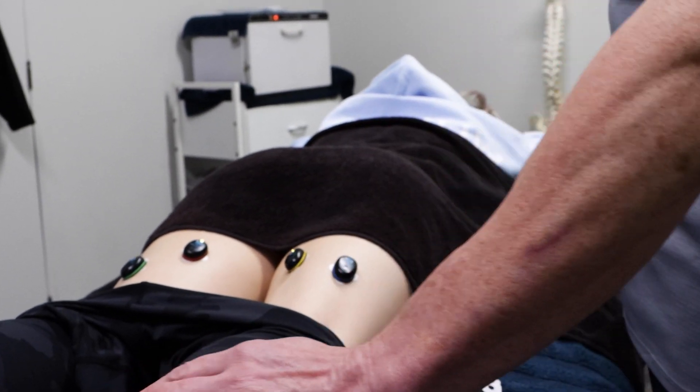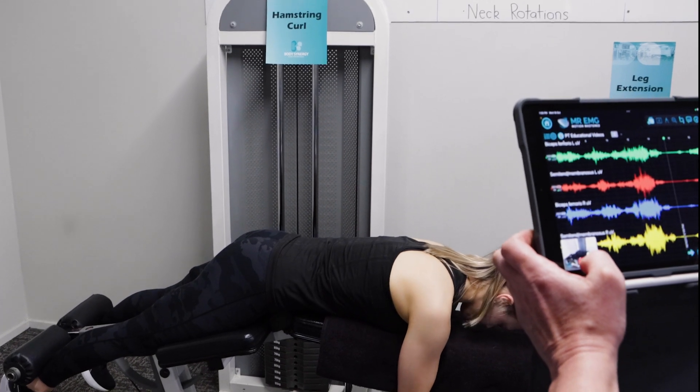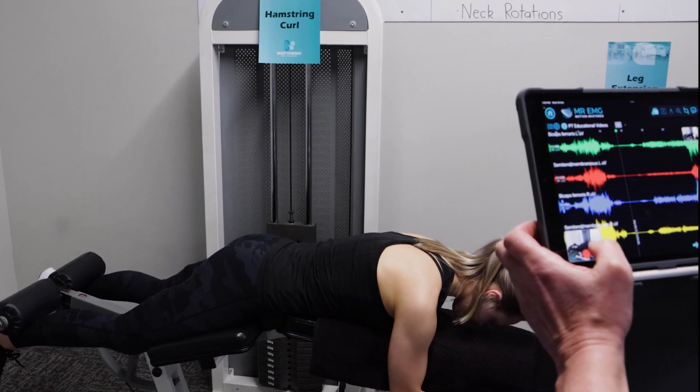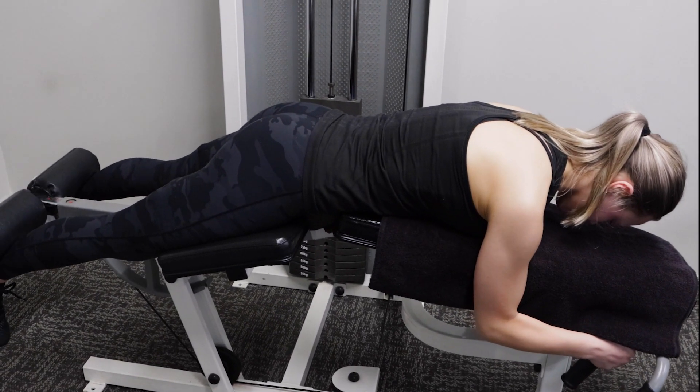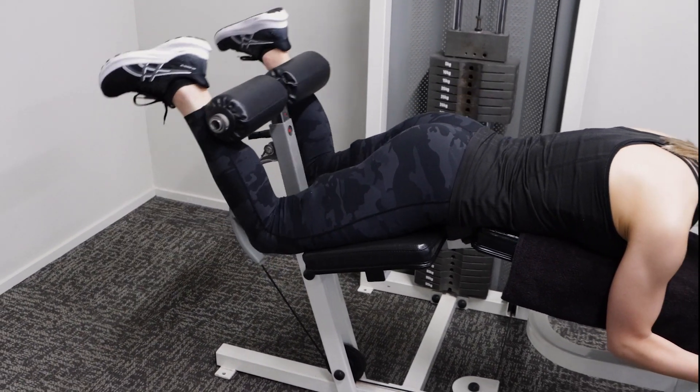In this video we will test five exercises in total. Let's begin with 35 kilo lying leg curls. Ensure you test the same number of repetitions for each exercise and use loads that create an equal challenge for your client across all exercises.